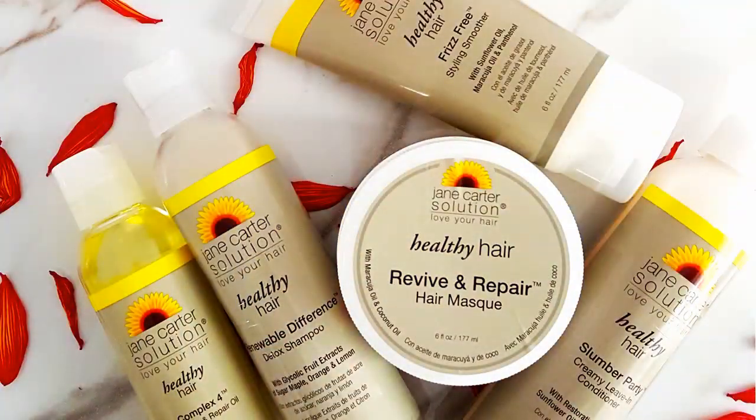Hey guys, I'm back with a heatless curl style using the Jane Carter Healthy Hairline. These products are my new holy grail.